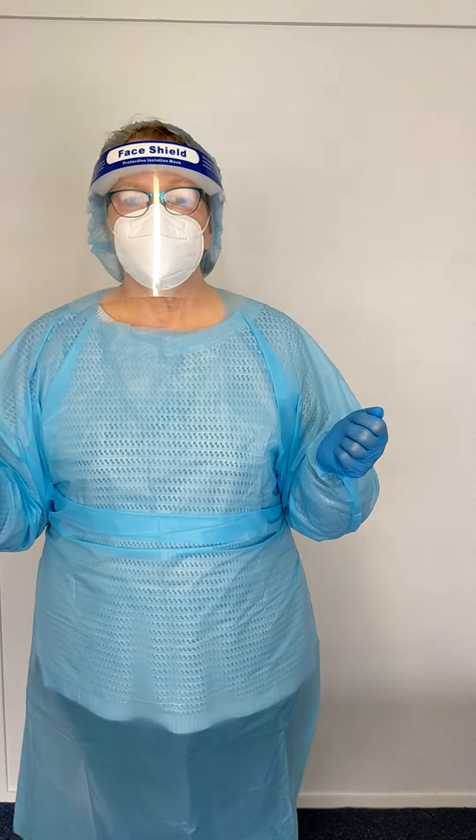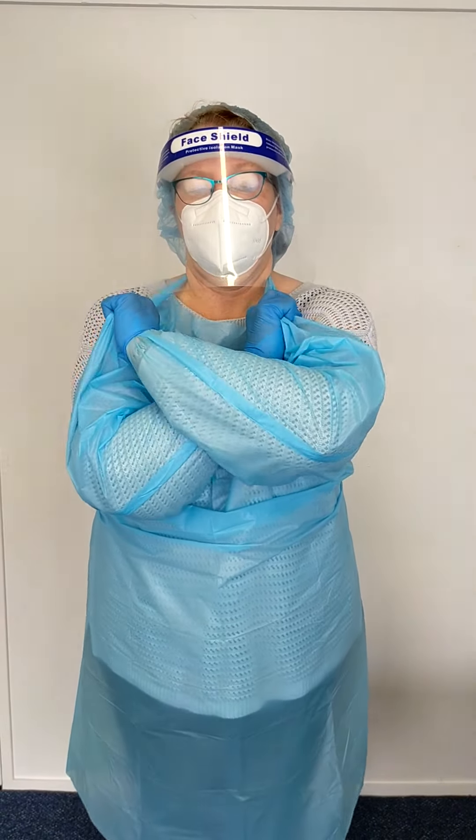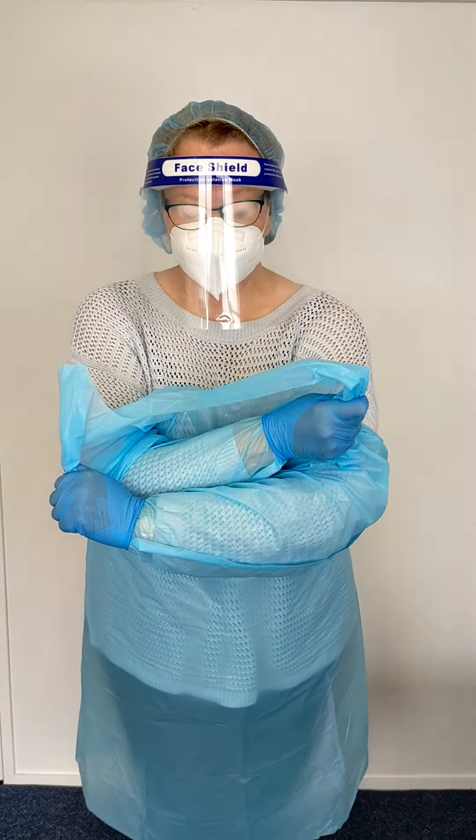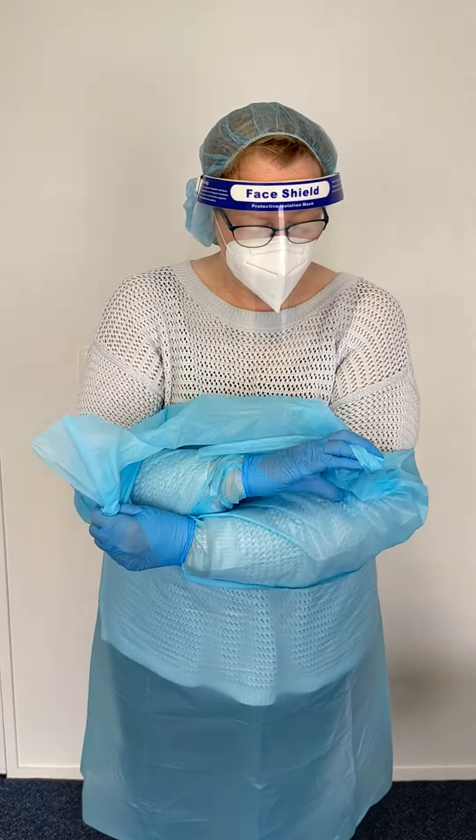So the first thing that comes off is the gown. You cross your arms, grab the shoulder, and then you just rip. And that breaks the headpiece.